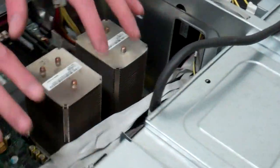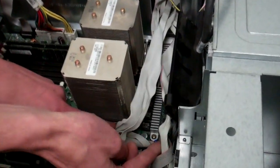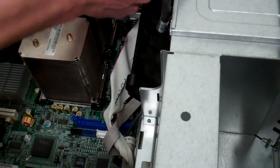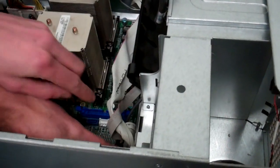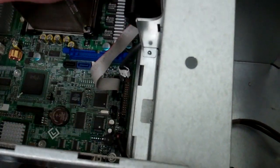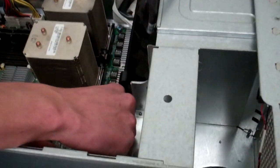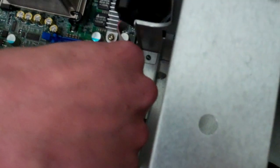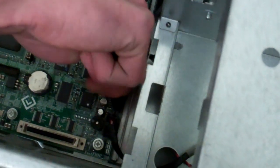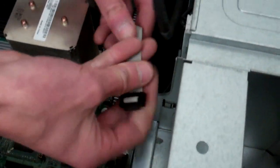Now come back to the inside — this gives us all this room to get in here. We're going to start undoing our IDE cables for our CD-ROM drives and the floppy. You can just tuck them back in there. These just pry apart and lift up. Be careful when you pull up so you don't rip the ribbon cable out — I like to grab it by the black part at the top and kind of wiggle it, then pull up and tuck it off to the side.